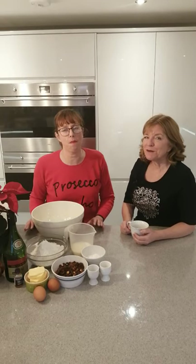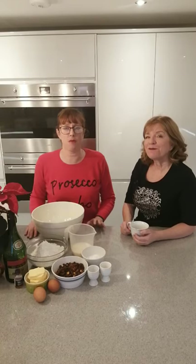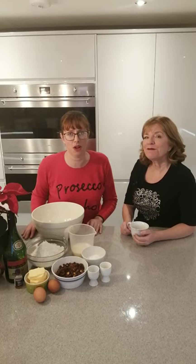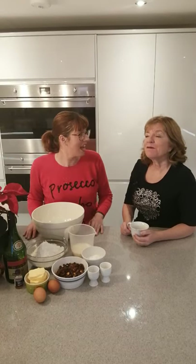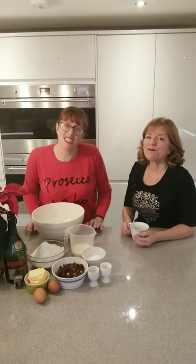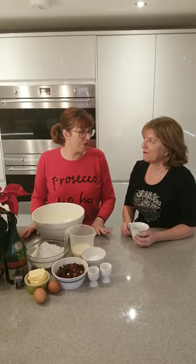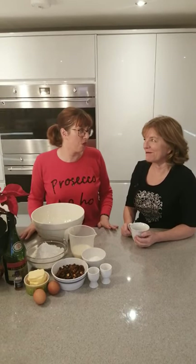Hi and welcome to the Boozy Baker 12 Days of Christmas countdown. We're going to be bringing lots of goodies over the 12 days in the lead-up to Christmas. Today we're doing panettone — a nice Italian classic. I've got to warn you now, it's a technical one.